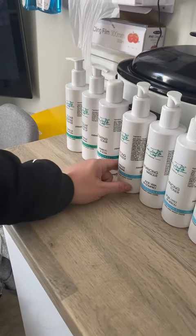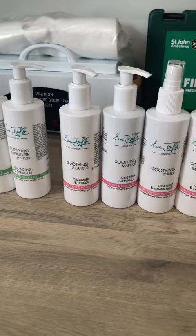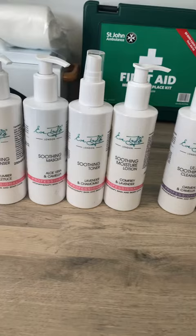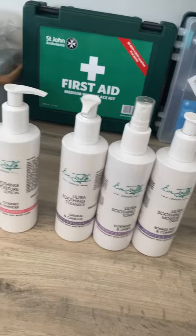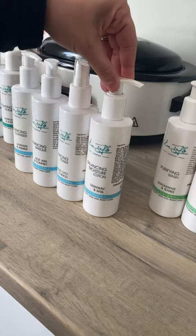Take a look at the Eve Taylor range. This kit is a salon essentials kit from Eve Taylor. It contains four products for four different skin types: soothing, purifying, balancing, and ultra soothing. Each product range contains a cleanser, a mask, a toner, and a moisturizer.